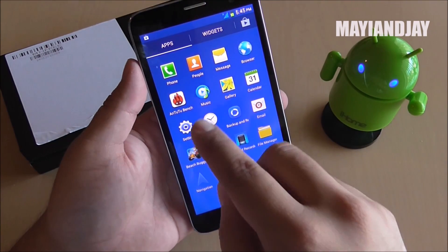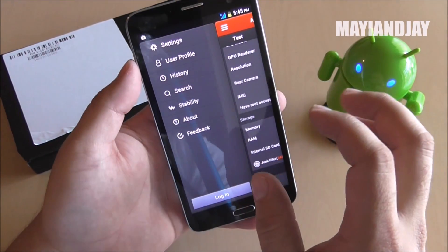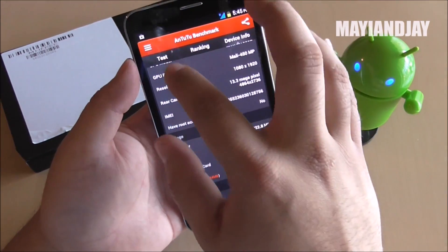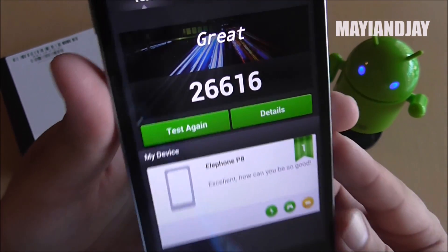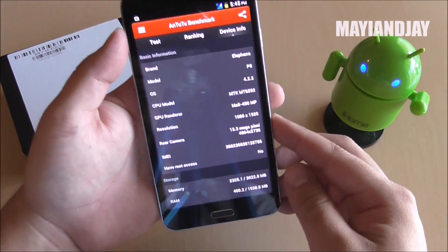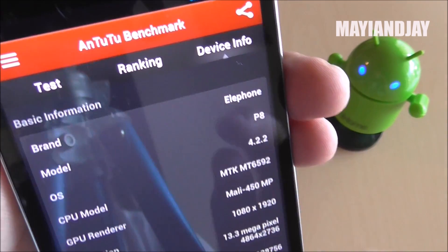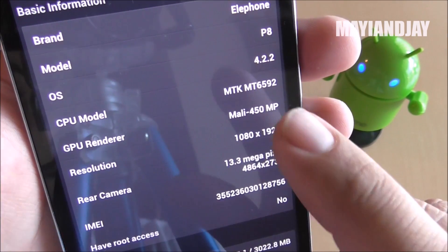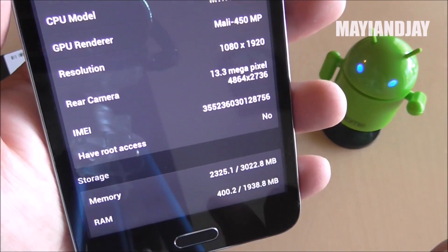I did an AnTuTu benchmark and it gave me a score of 26,616. That definitely shows that it is an MTK 6592 device. In the system information it says L Phone P8 with Android 4.2.2, MTK chipset, a 1080p screen, and a 13-megapixel back camera.